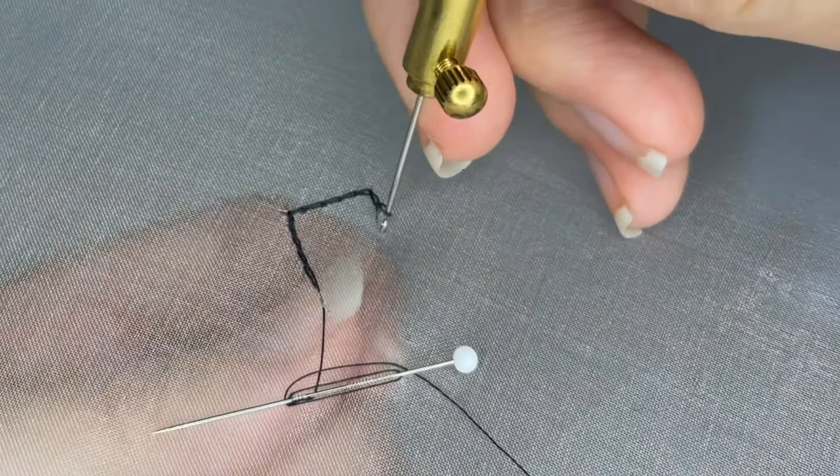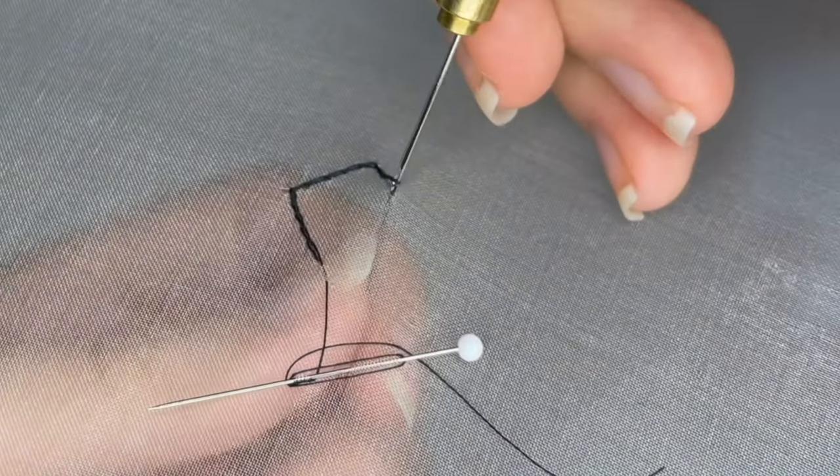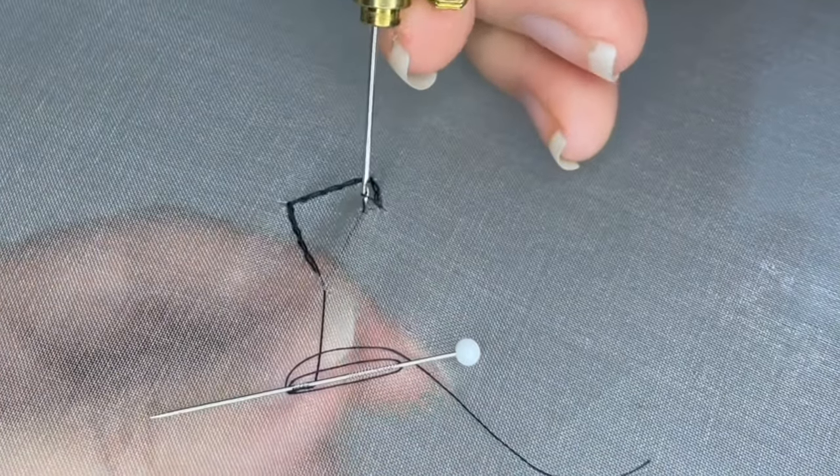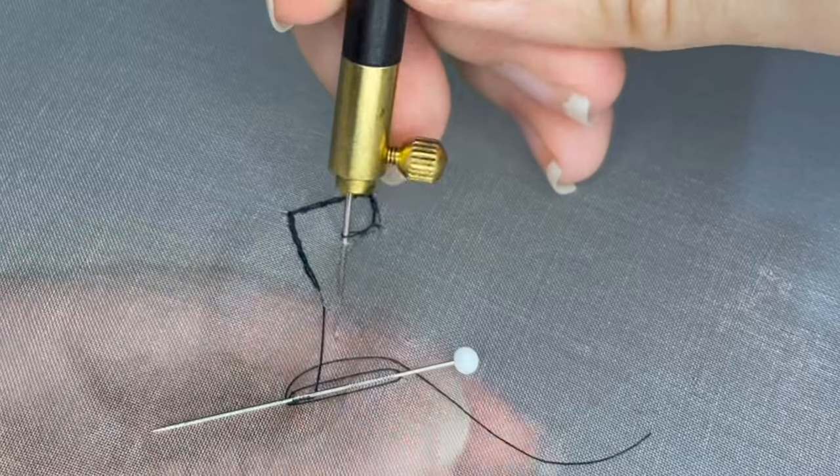As you're practicing, change directions a lot. Get comfortable with how the stitch is formed, and focus on keeping your tension consistent and the size of your stitches consistent, which is particularly important when working with beads.